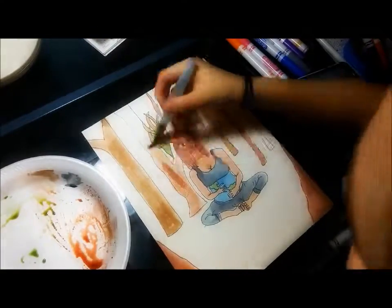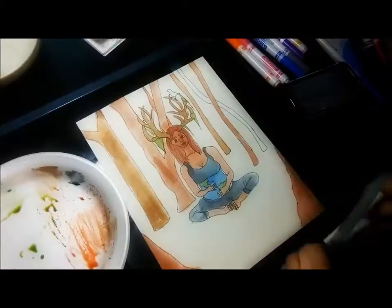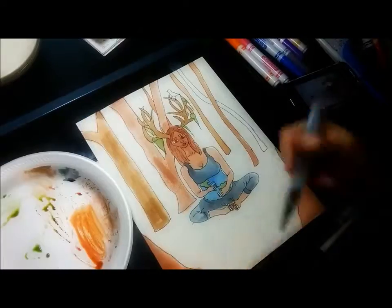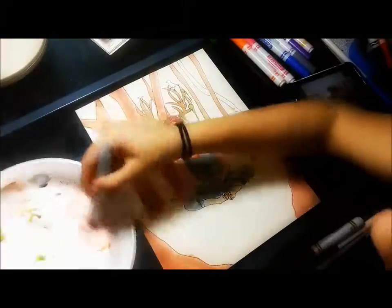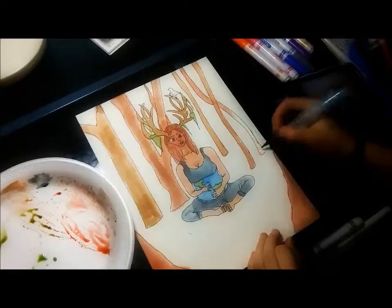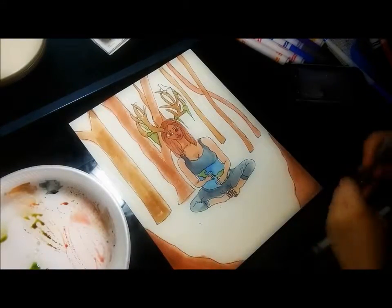I accidentally did the face before I did the video, so the face turned out more pink and dark than I wanted it to. The pink does not match her arms, her chest, and her feet, but I wish it did.